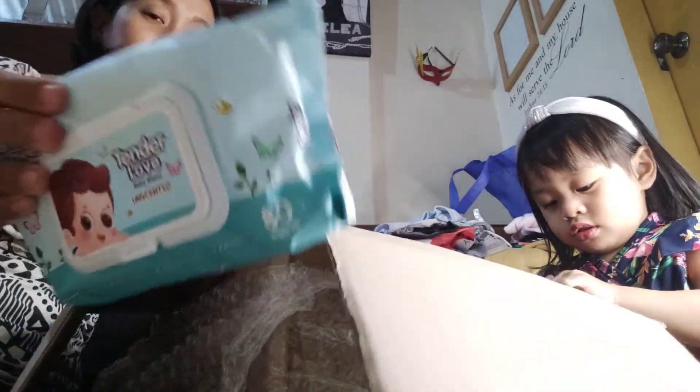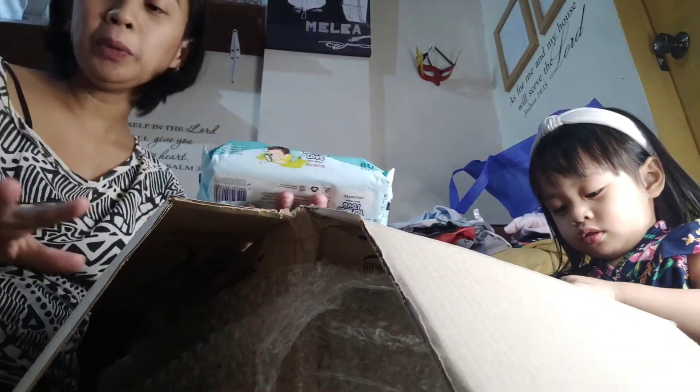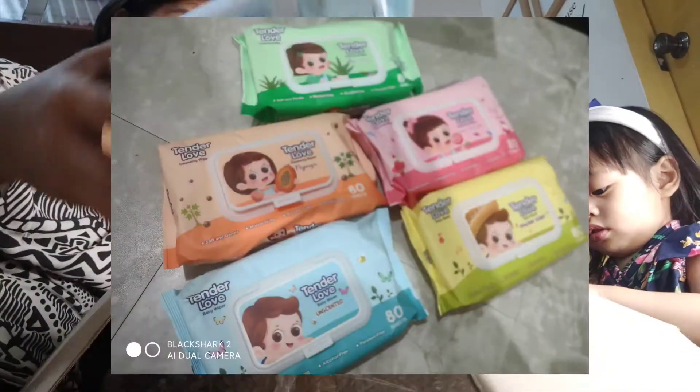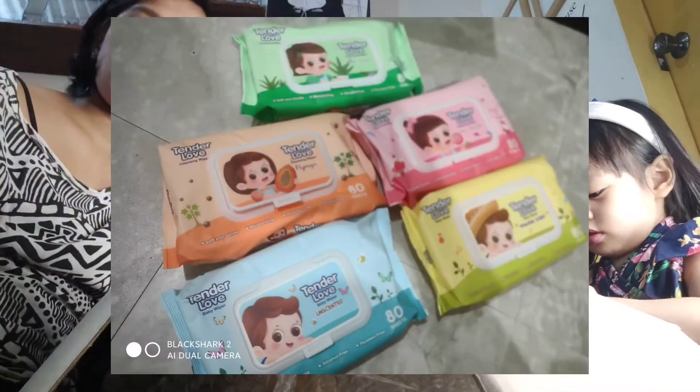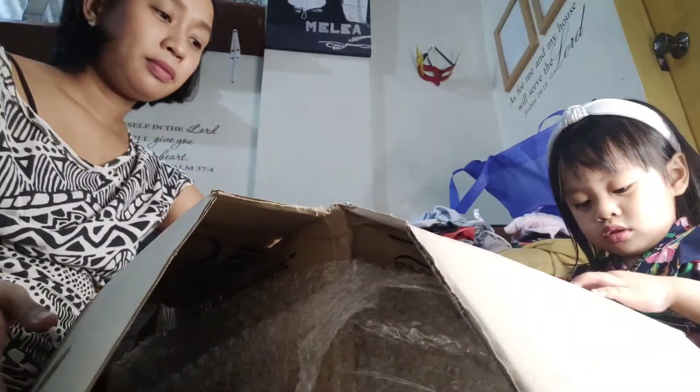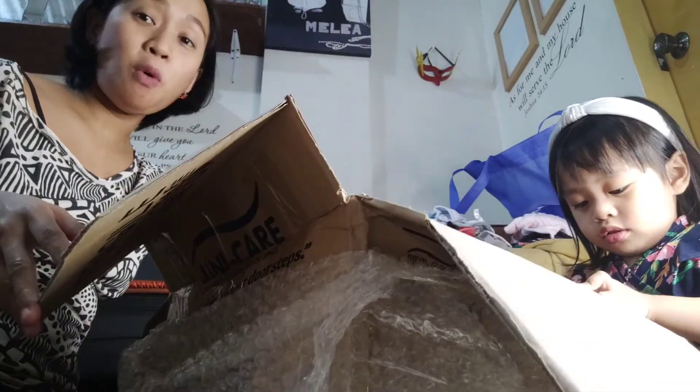There are a lot but some are out of stock, so we'll have another baby haul from UniLove. So these are it — our first batch of UniLove baby haul!